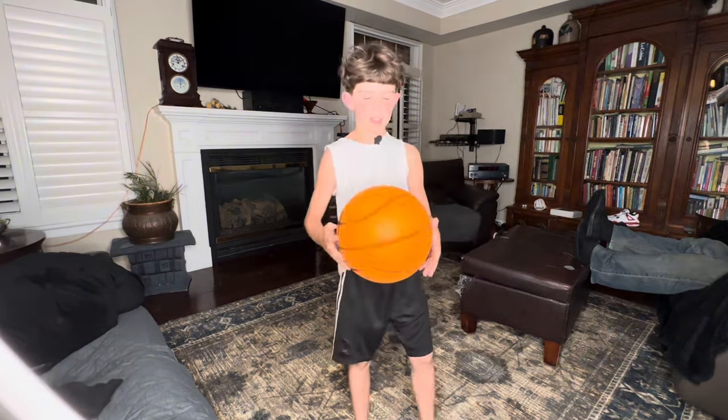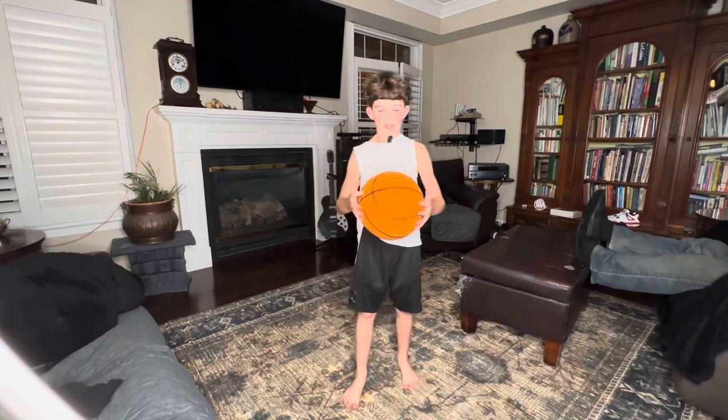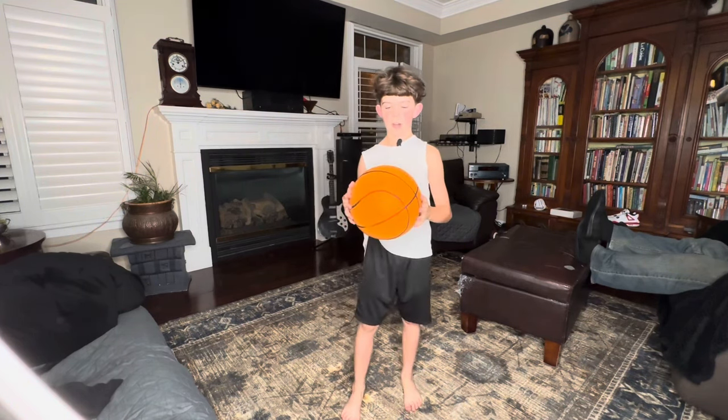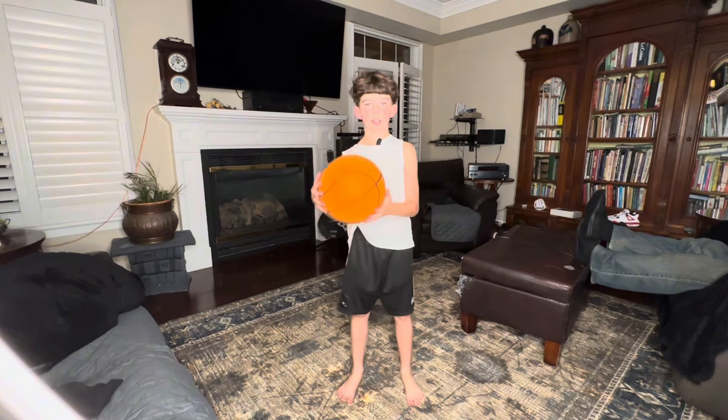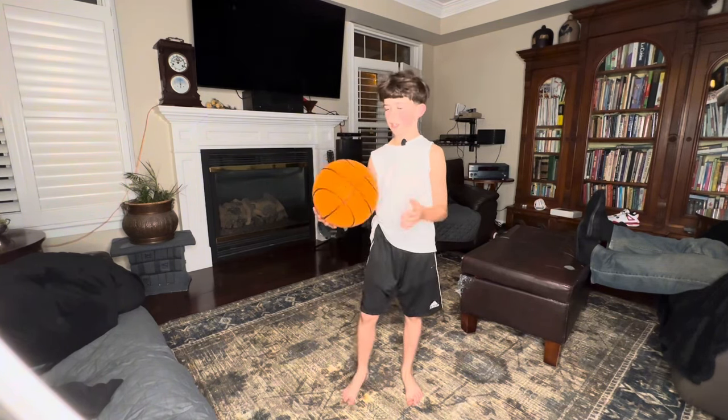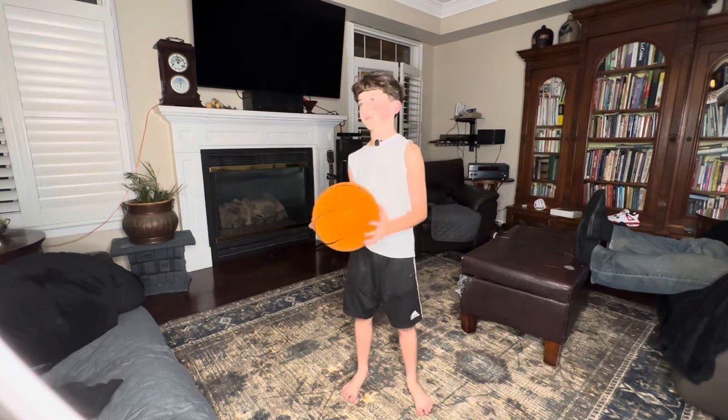Yeah, I just can't get over how much I love this ball. It's so nice, so squishy, and it's very silent. It's literally silent. I can't even hear it. It's just amazing. Nobody has complained.